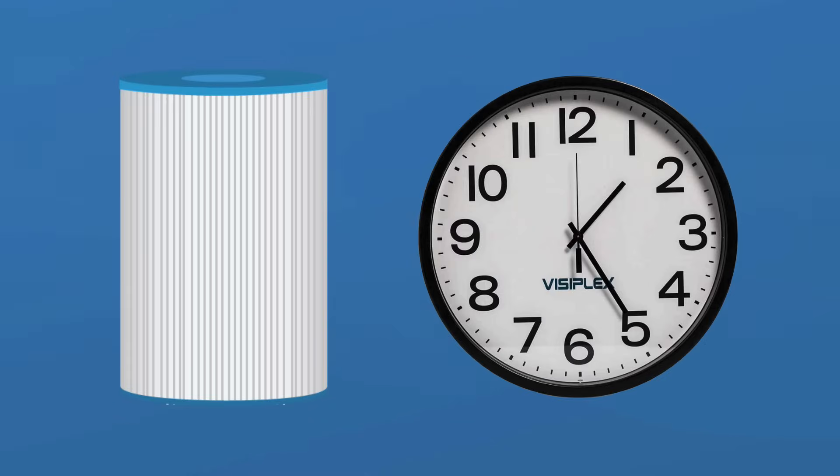Depending on how dirty your filter cartridge is, this process could be quick and easy, or it could take overnight.